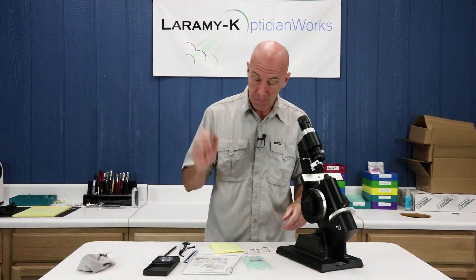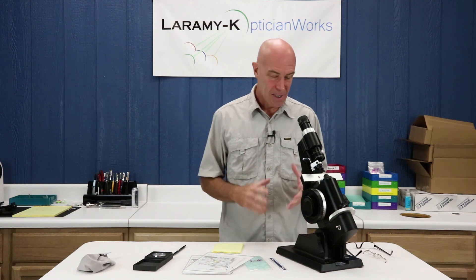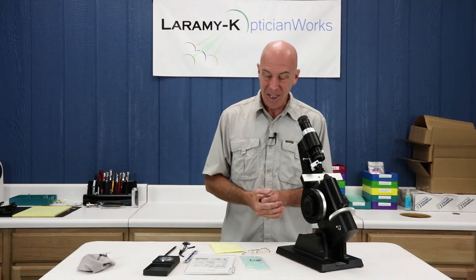Bifocals — lined bifocals — are just becoming kind of dinosaurs. You may or may not even see them anymore in your lifetime, but you do need to know this stuff. When they do come along, just practice, practice, practice. It's not going to be perfect or beautiful or crisp; get used to the steps involved, and when you get to any practical exam you're going to be fine. That is lens kit number four, a lined bifocal. Next week we hit progressives — I will see you then.